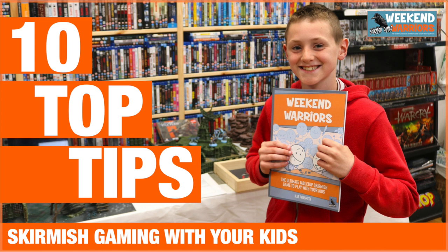Hey, welcome to Tabletop Skirmish Games. I'm Lee, and in this video I'll be going through 10 top tips for tabletop skirmish gaming with your kids.